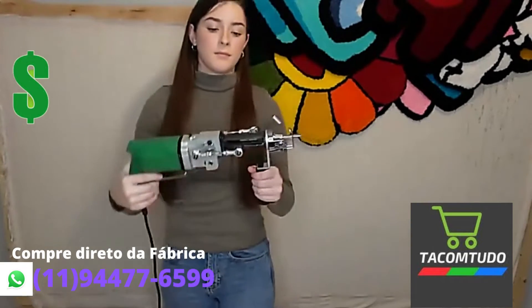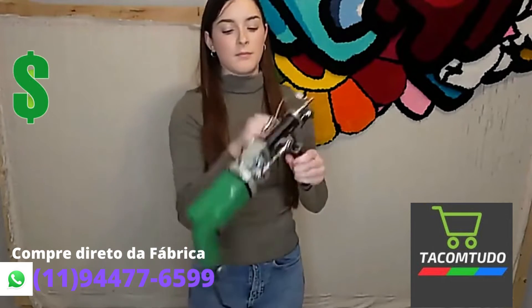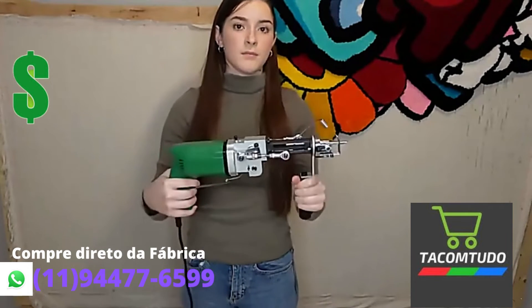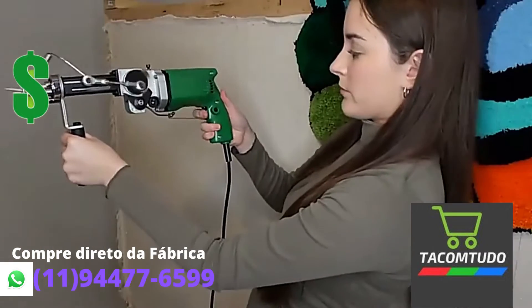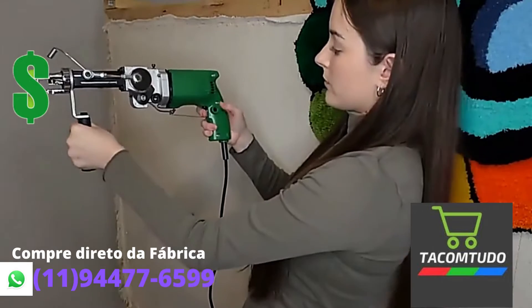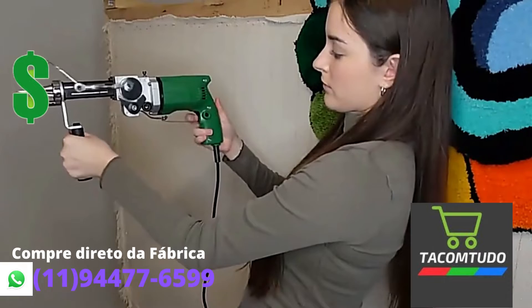The next thing you'll notice is the two arms located on both sides of the gun. This is what drives the needle and cutting head through the fabric. Lastly, there is a trigger guard which pulls back when you press the trigger. The gun also comes with an auto lock button. You can turn it on by holding the trigger, pressing the button, and letting go. To turn it off, just press the trigger one more time.